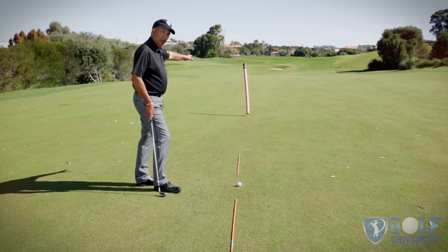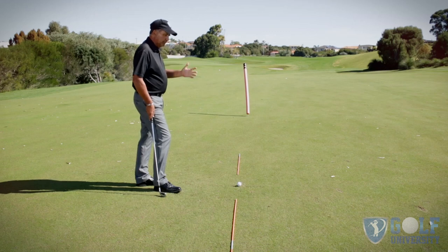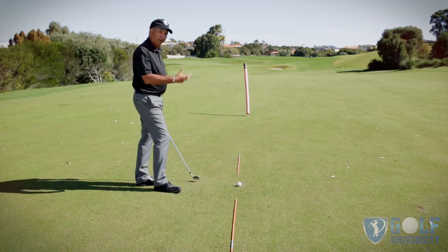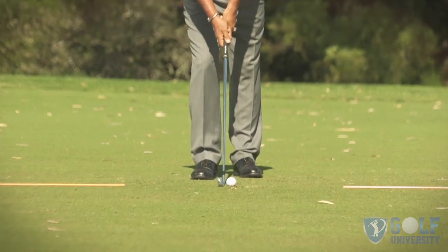I've got a pool noodle up there on my target line, and it's going to identify when I hit a golf shot exactly where my ball starts. If you can learn to do that, you'll find that your iron shots are going to be more accurate, more consistent, and you'll be able to hit more greens in regulation.